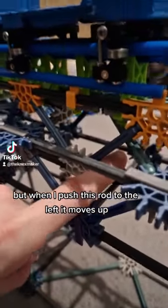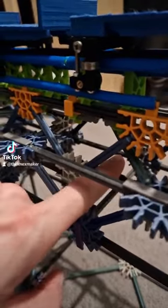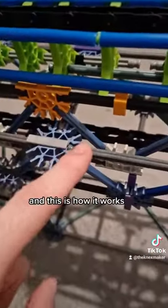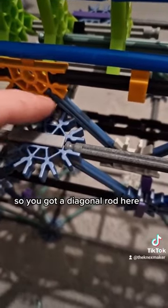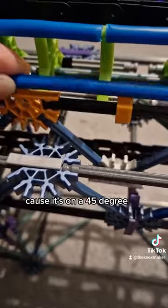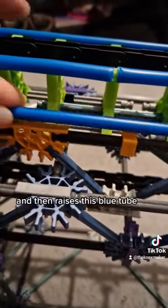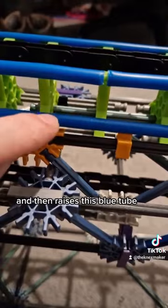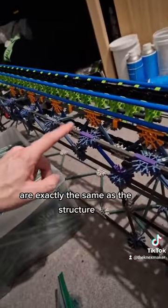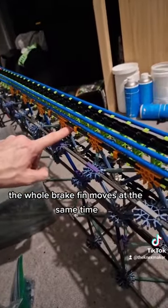But when I push this rod to the left, it moves up, and then it does contact the car and slows it down. This is how it works: you've got a diagonal rod here, and as you push it to the left, it slides up, because it's on a 45 degree angle. So it slides up and backwards and then raises this blue tube. Since the spacing of all these angled rods are exactly the same as the structure, the whole brake fin moves at the same time.